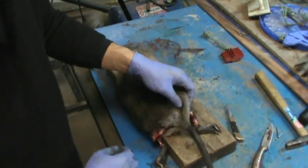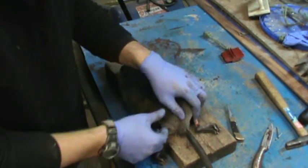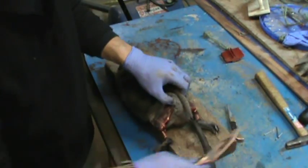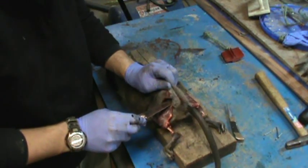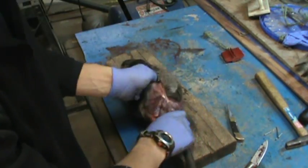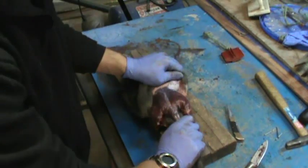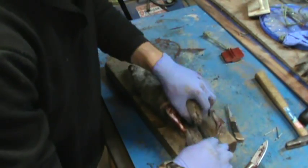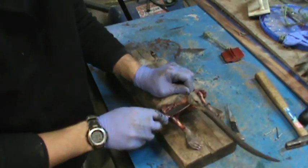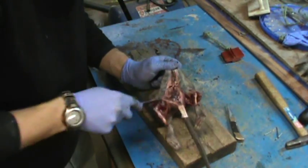Once you get to the back here, to the back of the tail, what you're going to do is take your knife, pull up and go under, and cut straight down to the tail. Then you just kind of start working it down — go to the belly, do the same thing on the belly, cut that, and just work your way down.